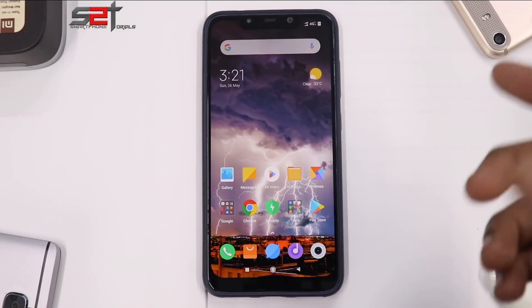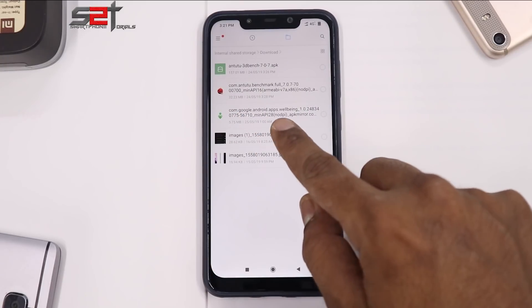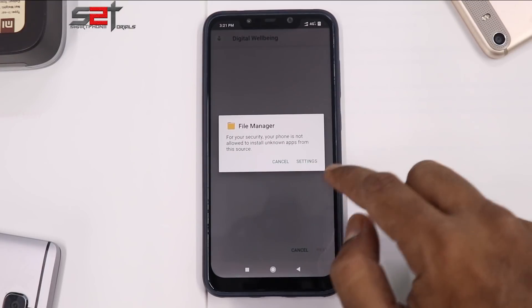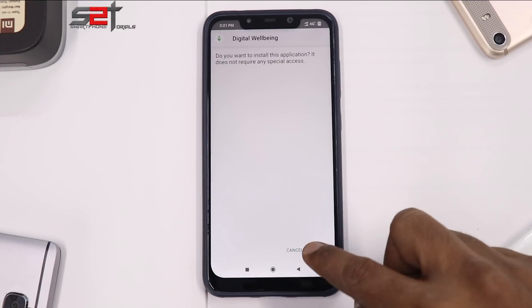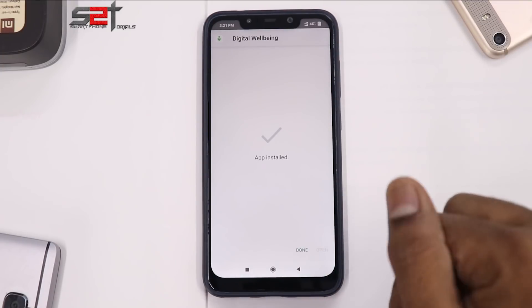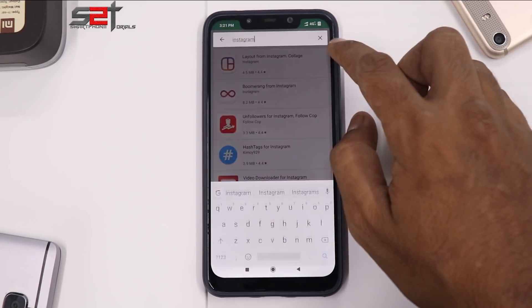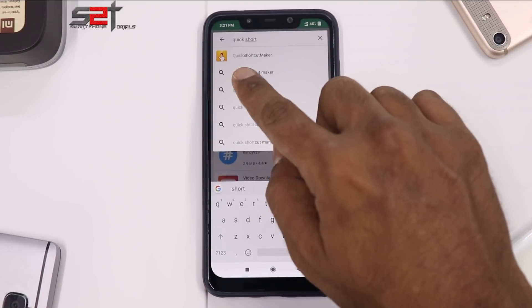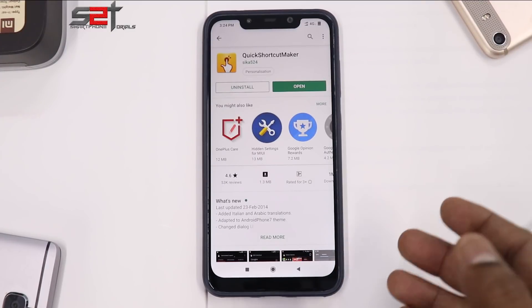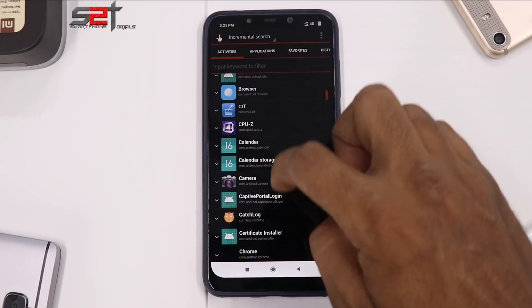Download Digital Wellbeing and keep it on your phone. Go to File Manager — I have the Digital Wellbeing APK downloaded here. Click on it, go to Settings, allow installation from unknown sources, and hit Install. As you can see it says Install but doesn't give you an Open option — that's our problem. Now let's go to the Play Store and search for Quick Shortcut Maker. It's a free app, go ahead and install it.